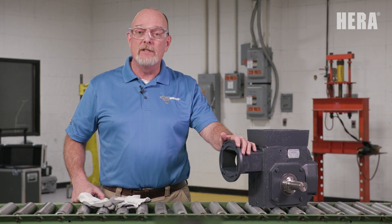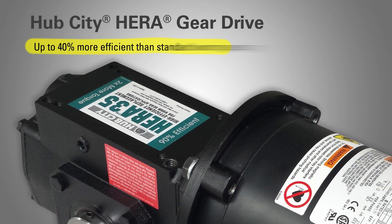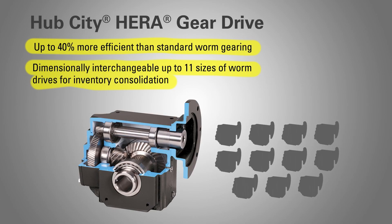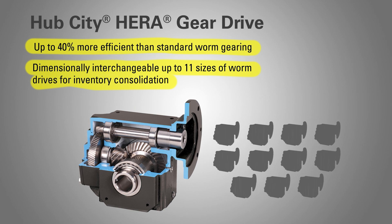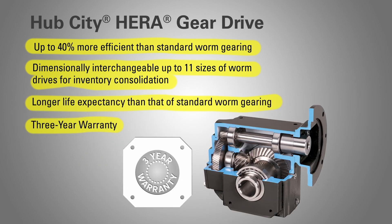Here are some of the key benefits that you will realize by using the HERA gear reducer: up to 40% more efficient than standard worm gearing; dimensionally interchangeable with up to 11 sizes of worm drives for inventory consolidation; longer life expectancy than that of a standard worm gear; and a three-year warranty.